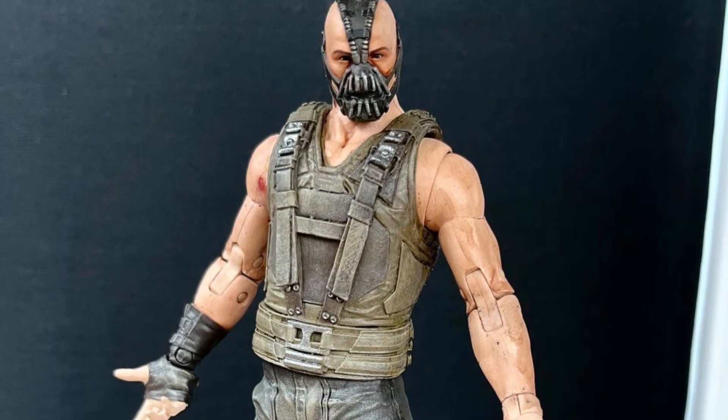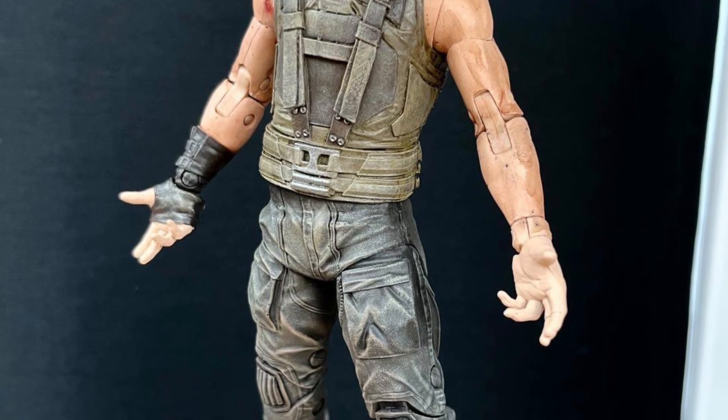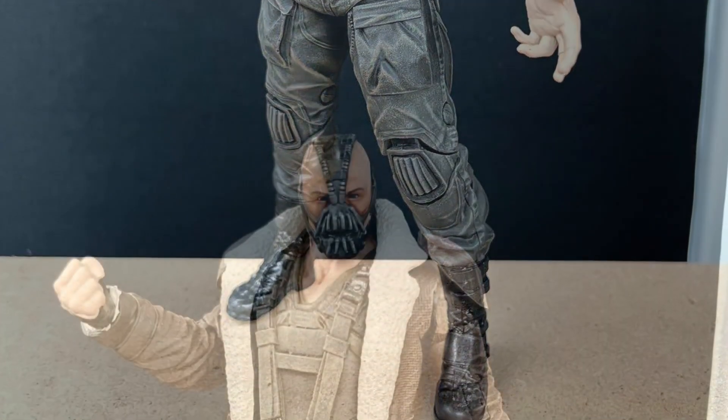Coming to us from our friend G.I. Joe Customs over at Instagram. If you watch the John McLean video and some of our older videos, he does some cool custom action figures. So we've got here Bane in G.I. Joe Classified form.